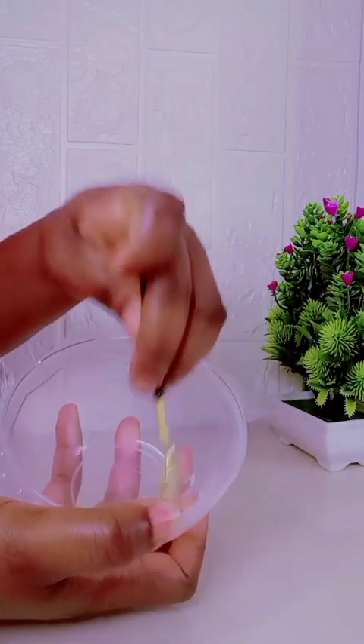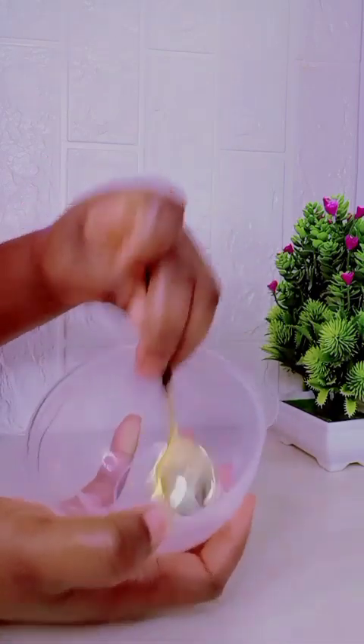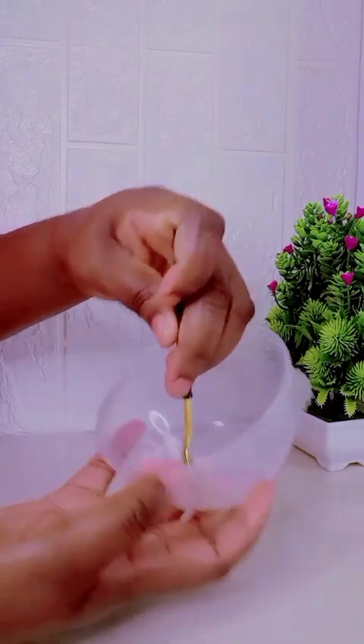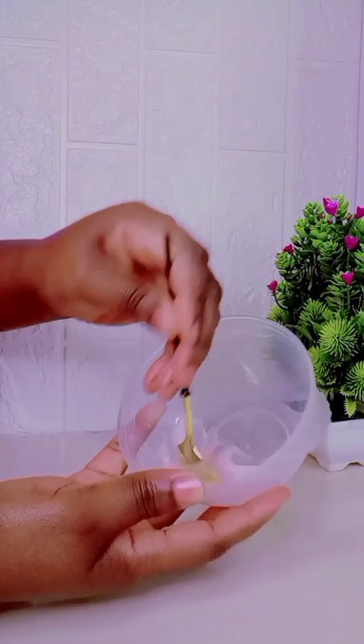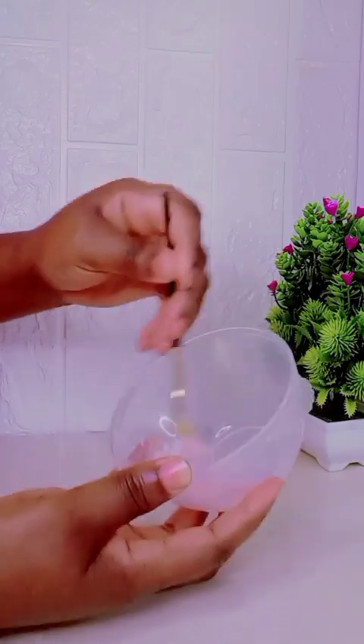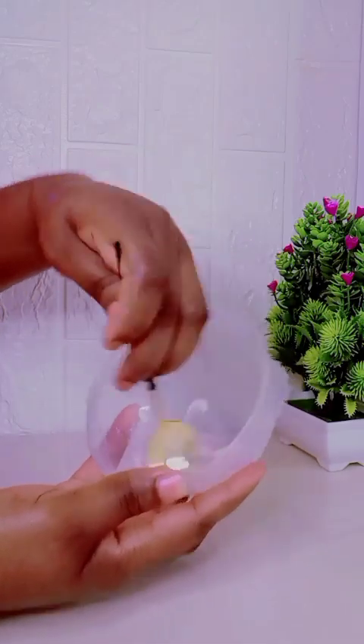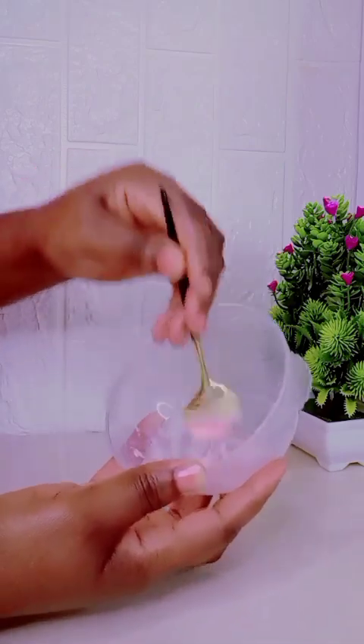Now just go ahead and mix all the ingredients together. Mix very well until they are well incorporated. Mix so the two ingredients can combine very well.